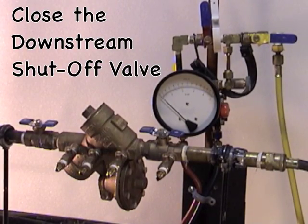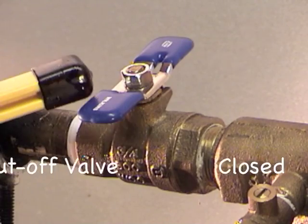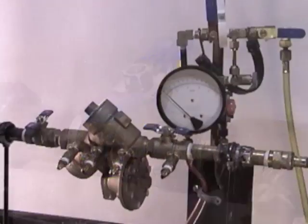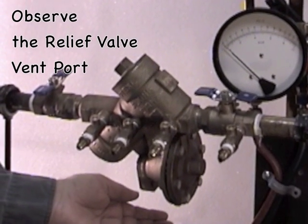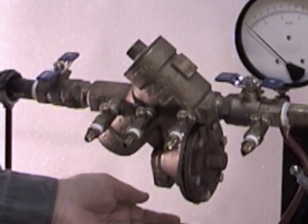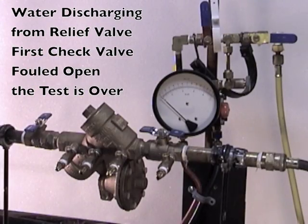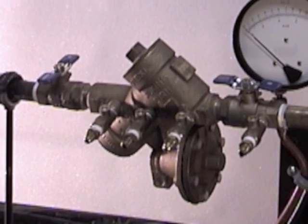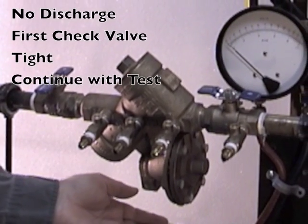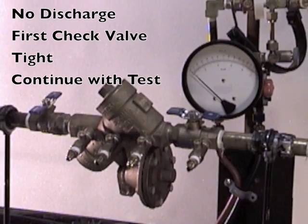The next step in testing a reduced pressure zone backflow prevention device is to shut down the downstream shutoff valve. After shutting it down, observe to see if there is any water discharging out of the relief valve. If water is discharging, that's an indication that the first check valve is not holding tight and the test is over. If no water is discharging, the first check valve is considered tight and you can continue with the test.